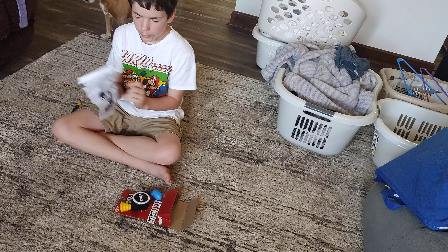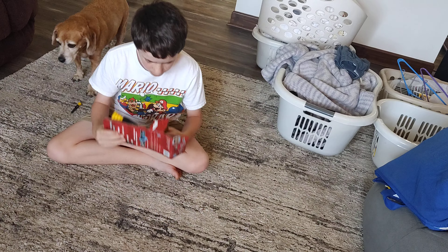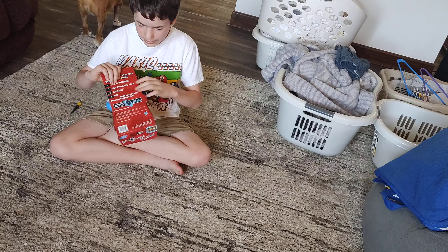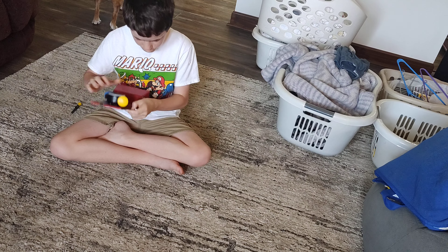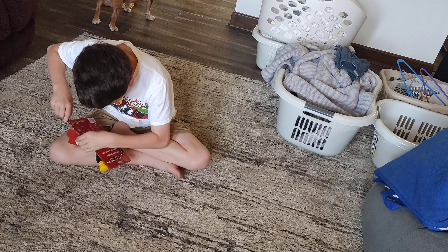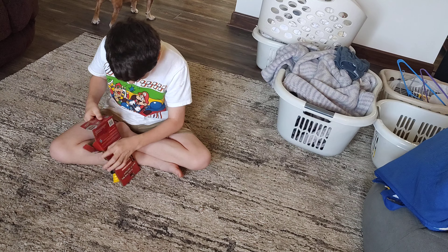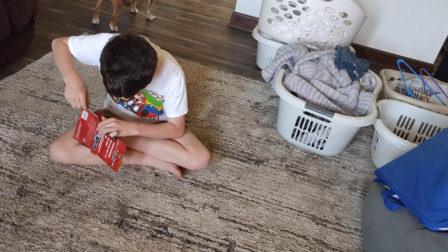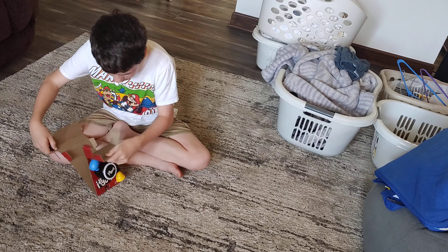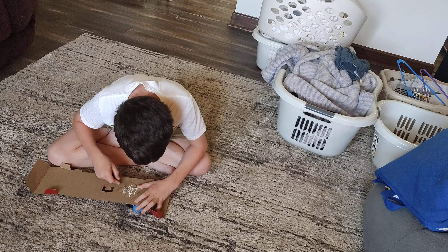So anyway guys, happy summer — or happy first day of summer I guess. It is June 1st, 2023. Oh hey look, they provided us with instructions. I already know how to play because I've played Bop It a long time ago, but I don't think I've ever actually had one. I don't need any instructions.